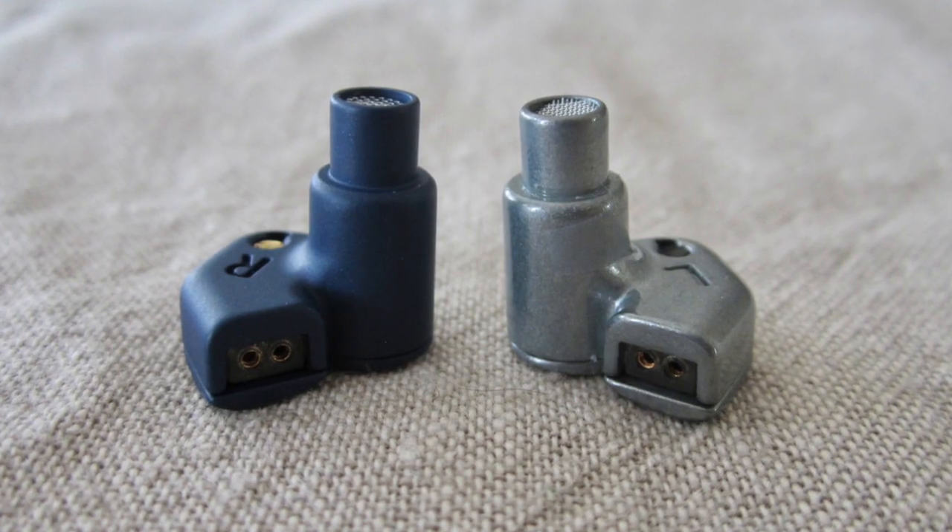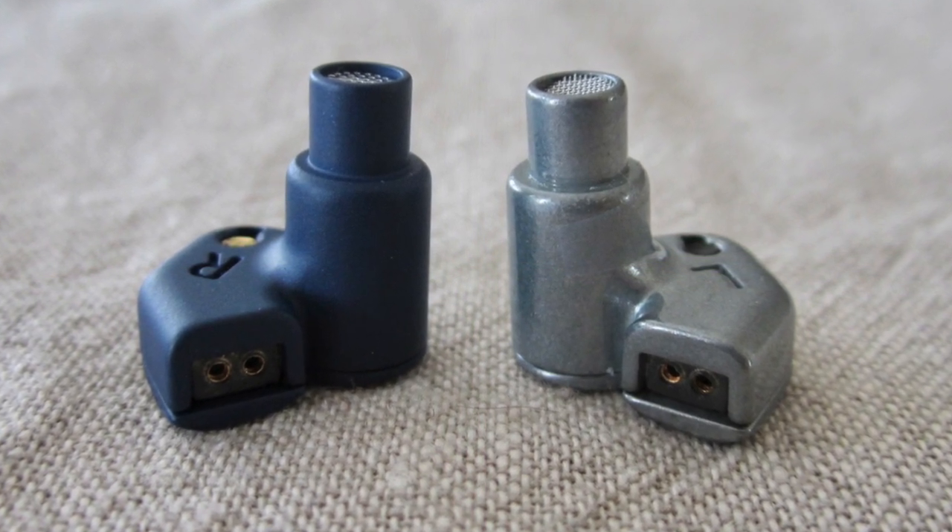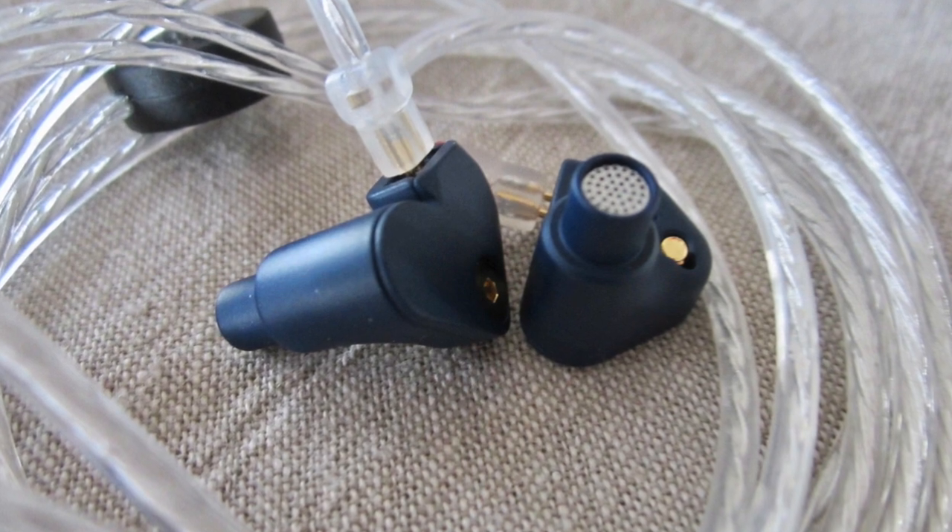The Moondrop Spaceship Pulse SSP has the same physical features as the Moondrop Spaceship Reference SSR — same shells, slightly different finish, in fact a finer finish, same cable, presumably same driver. When you look at the graphs, they are almost identical; it's just a difference in the bass. So it really is just a variation of the SSR for people who found the SSR too aggressive or too shrill in the upper midrange.